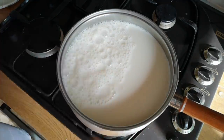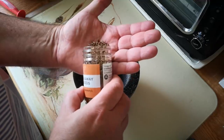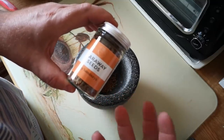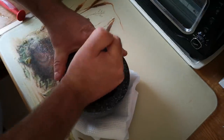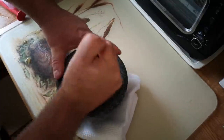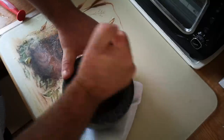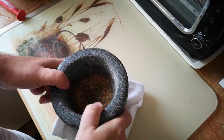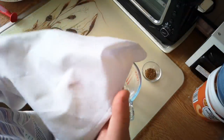While that milk is coming up to temperature, I'm going to grind up some caraway seeds. Caraway seeds are a very traditional flavouring for acid-set cheeses — caraway's got a pleasantly aniseedy, fennel sort of flavour. I'm just going to grind up about two teaspoons of those seeds. Wow, they smell great. This is entirely optional — you could flavour it with something else — but this cheese won't have a lot of flavour of its own because it's not going to be aged.